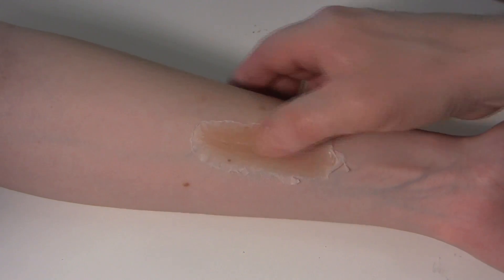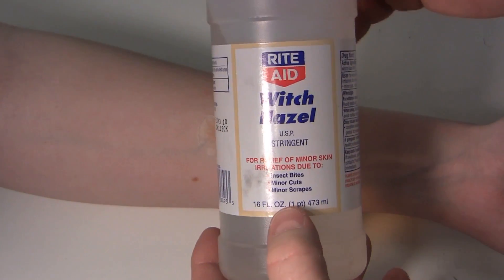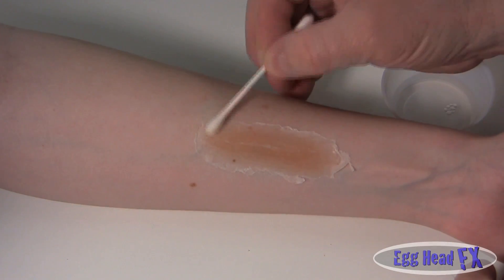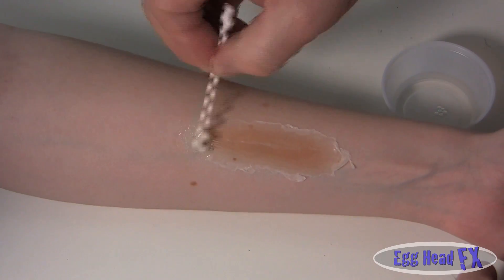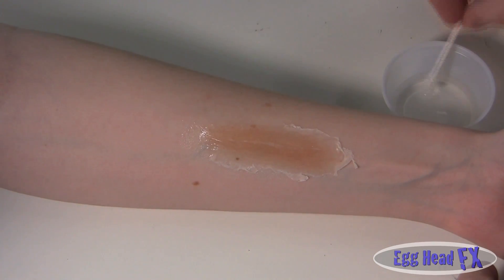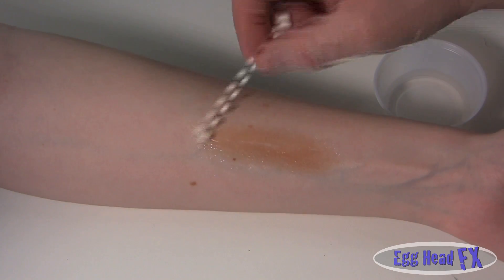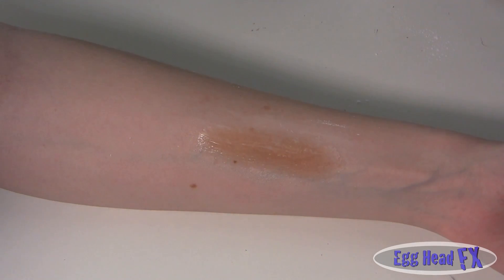Now we're going to use witch hazel to blend the edges. Witch hazel is an astringent - it's made for minor insect bites, cuts, and such. I bought it at Rite Aid, so it can be found at pretty much any pharmacy. It's used here to blend the edges of the prosthetic into the skin. Now that we have our edges blended down, we're going to powder it with translucent powder, which will take the shine off and keep it from being sticky.